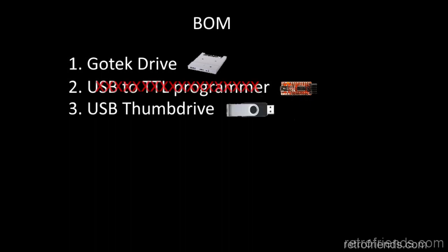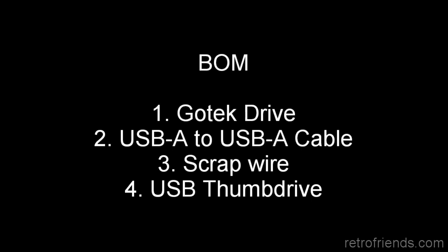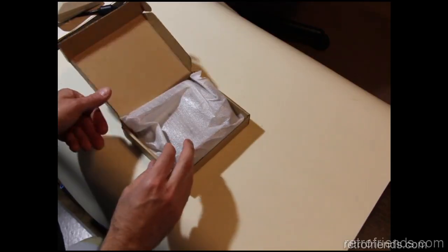All you need is a cable with a USB Type-A connector on both sides. You can buy this on Amazon and I will put a link in the description. This cable will allow you to plug the GoTek directly into your PC via USB and there are no other connections needed. You will however have to solder two connections on your GoTek to enable the USB and allow flashing the firmware. You will also need a soldering iron and some scrap wire to short the connections, which you will be cutting off after you are done.